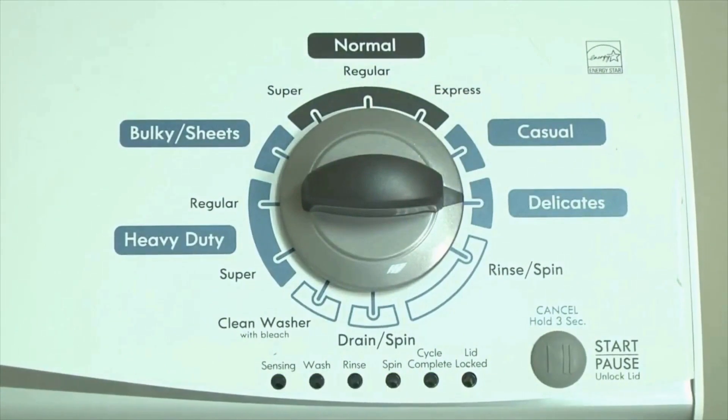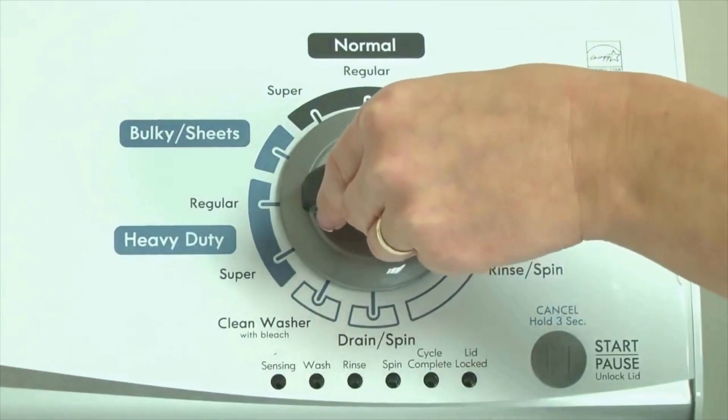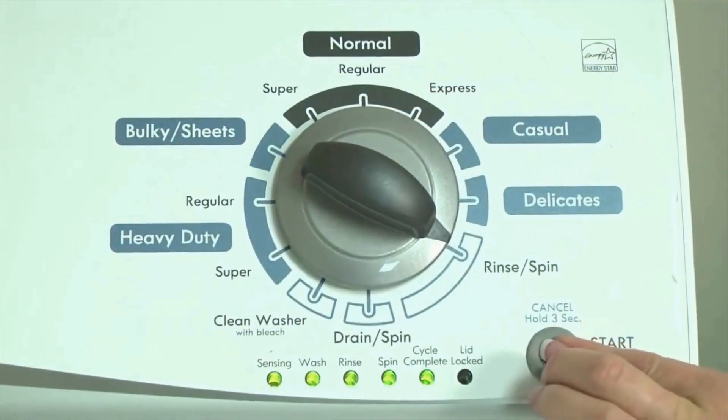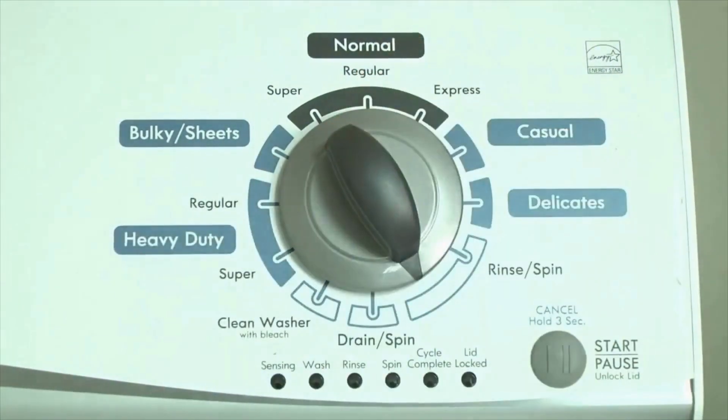Or, in other words, turn the control 3 clicks right, one click left, then one click right. All the green status lights blink when you successfully activate the diagnostic mode. If the status lights don't blink, try again and maybe try turning the knob a little faster or slower. Congratulations — now your washer is in diagnostic mode. Now we need to retrieve the codes; follow these steps to display the error code lights.